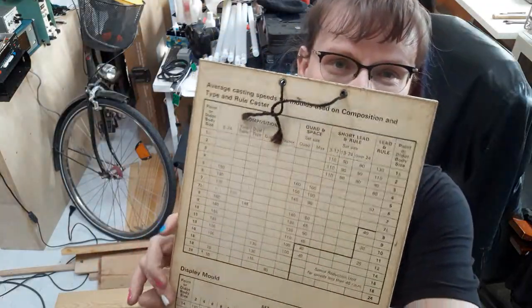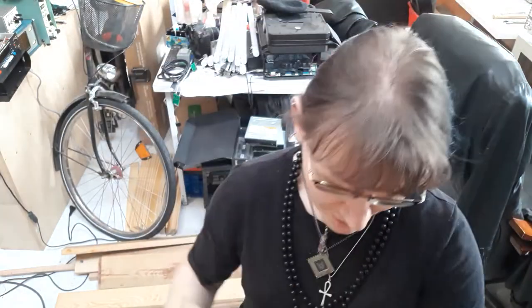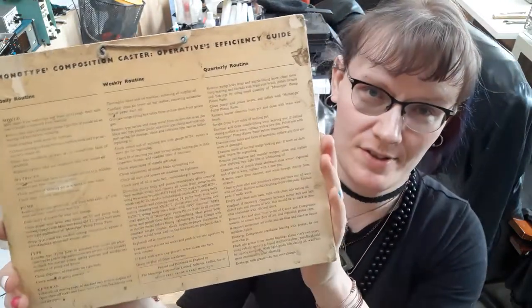Some old tables related to operating the Monotype composition casters and supercasters. Because Monotype was one of the dominant mechanical typesetting systems throughout the 20th century. It was there right from the beginning of the century — it was invented in the late 19th century — and it stayed in operation well until the 1970s and 80s.